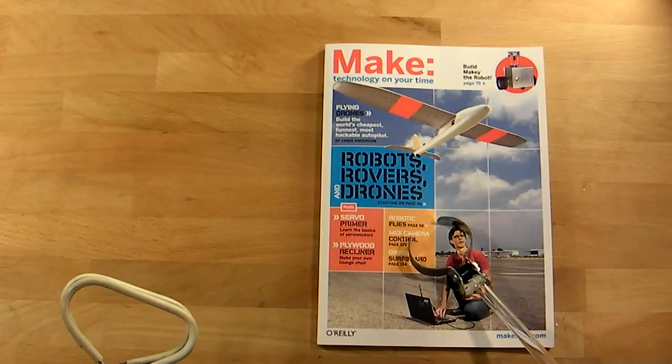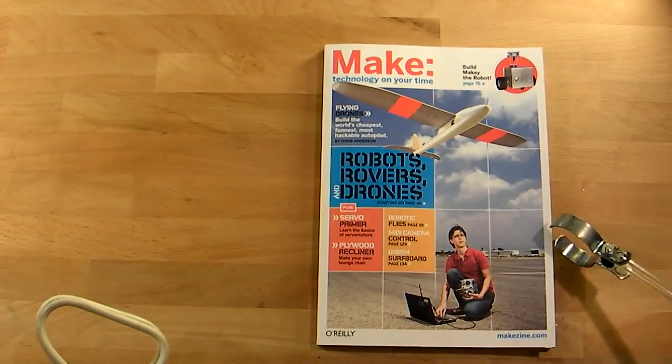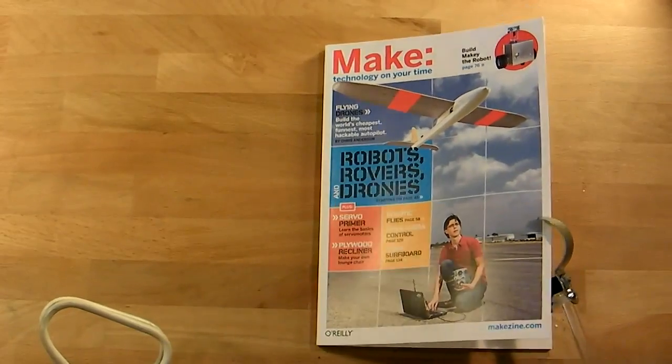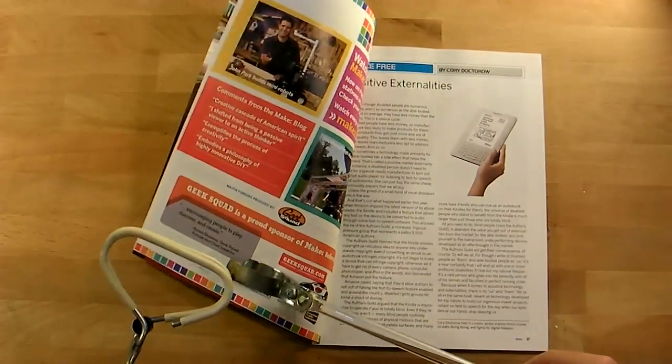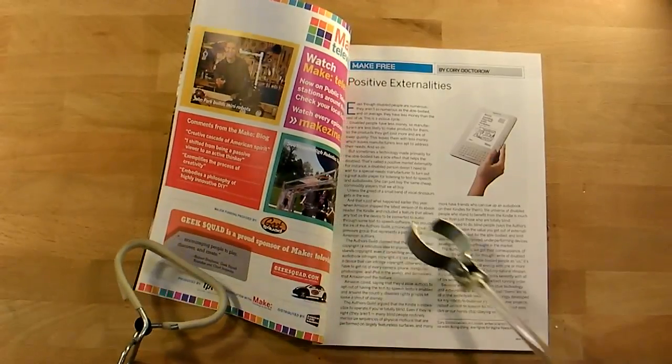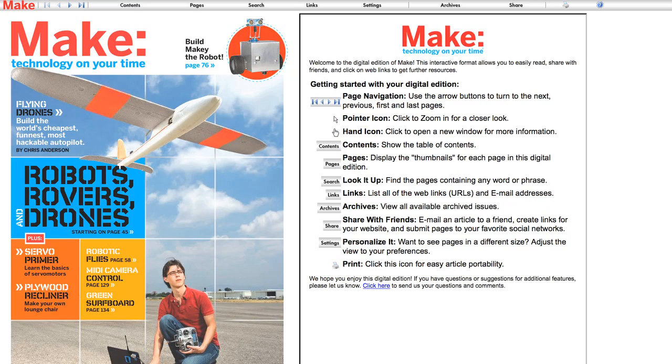Make Volume 19 is now available for human consumption. It features a special section on robots. Carbon-based life forms may prefer the tangible version, which has been replicated into local vendors of periodicals. But more advanced beings may prefer to access the digital edition online.